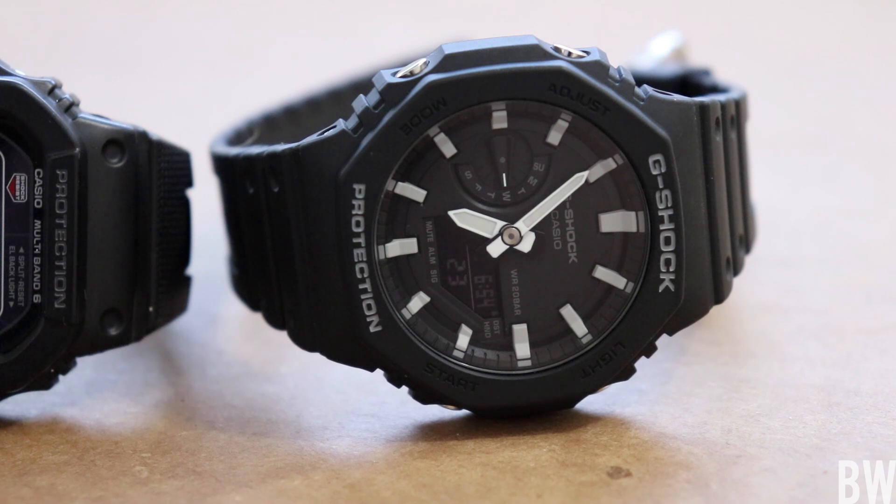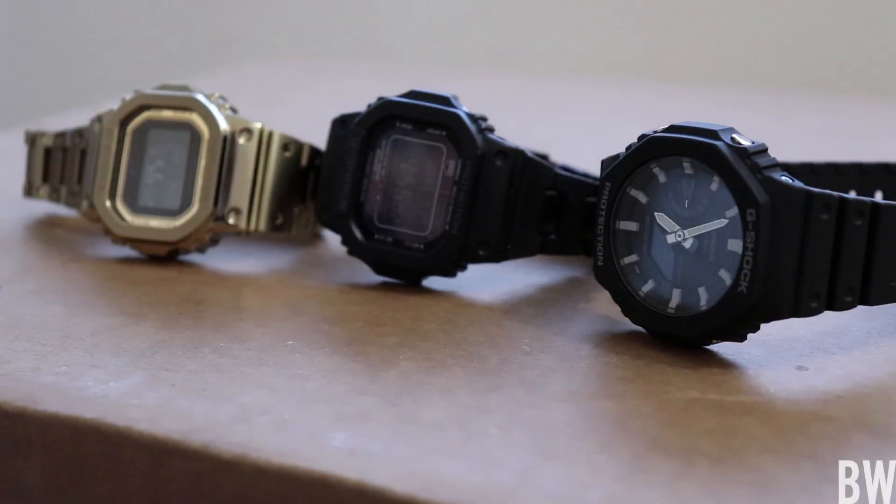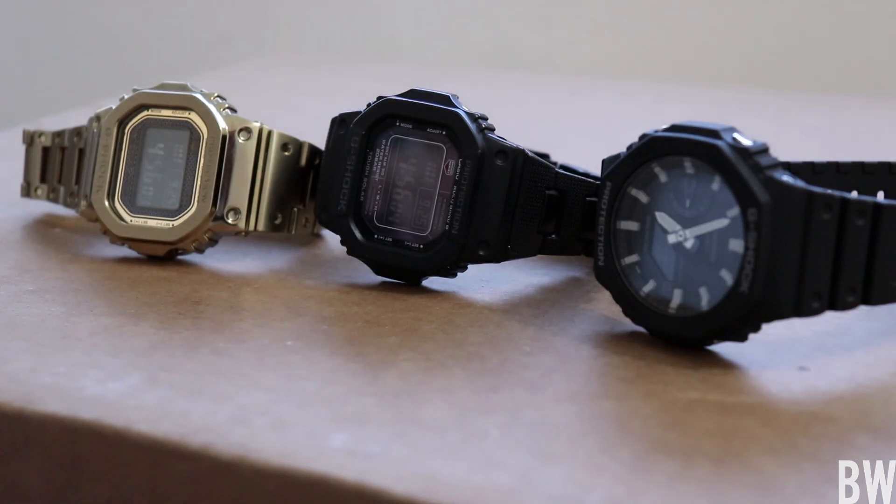Getting back to the Carbon Core Guard, this sells for about $99 right now, which is good — it's affordable and accessible to a lot of people. It carries a lot of the design DNA from the classic square, which I think just makes it a fun release.